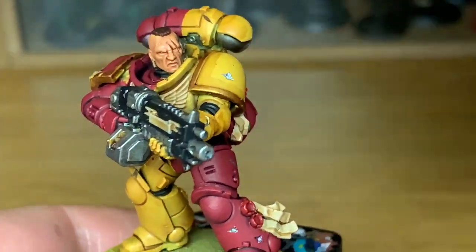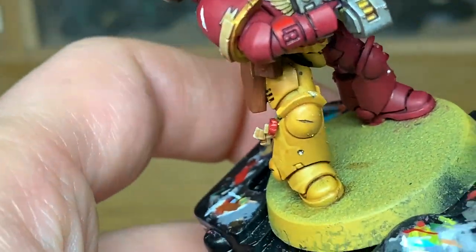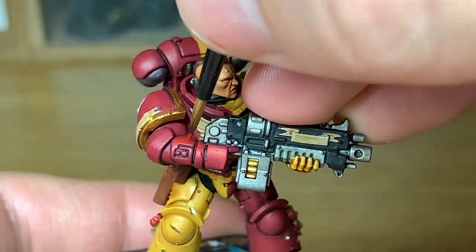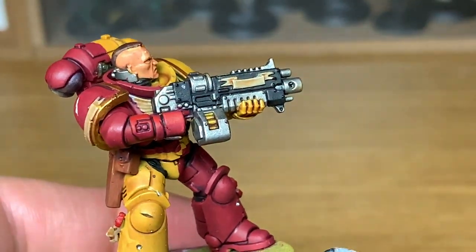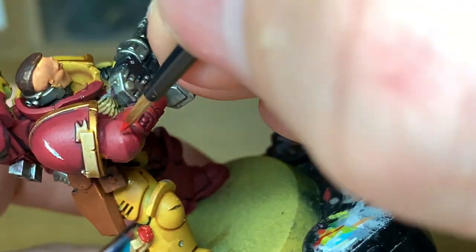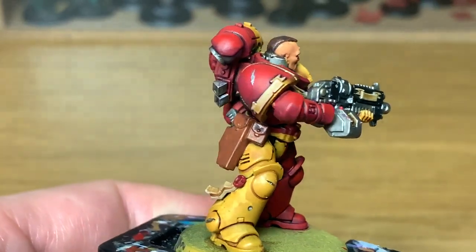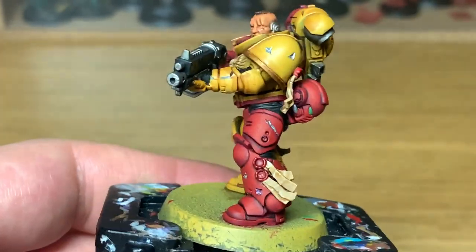From there we're going to use a little bit of Citadel Mephiston Red as the first highlight. You want to be thinking about where the light is going to catch it - so you want to be doing it about the top 50% to 75% of the bit that you've just used Corn Red on, leaving a little bit of Corn Red just between the Mephiston Red and the shaded areas. You also want to try any ridges on the edges and go down those ridges a little bit further than you have done with the actual color.